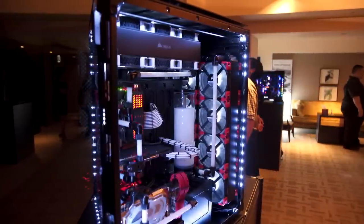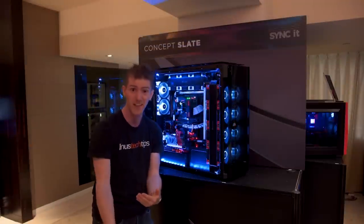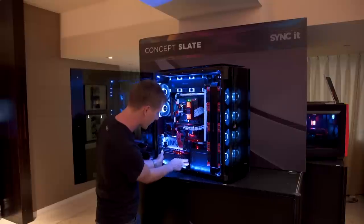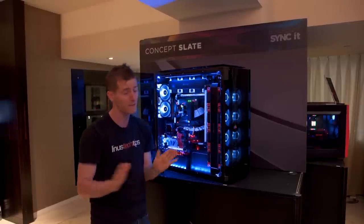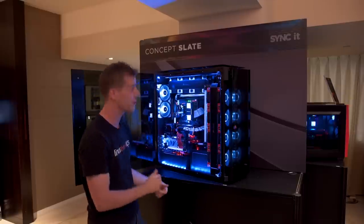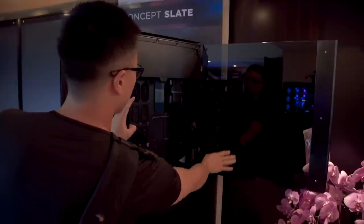It can hold up to 34 fans if you install push-pull configurations on every radiator — and to be clear, that does not include the power supply fans, because you could need up to two power supplies. There's an ATX one under the Mini-ITX motherboard mount, which you can take off if you want to gaze upon your power supply in all its glory, and then there's an SFX one you can cram in at the back.